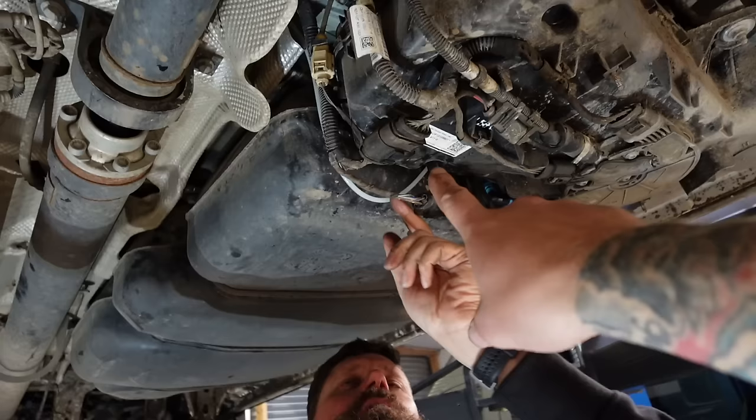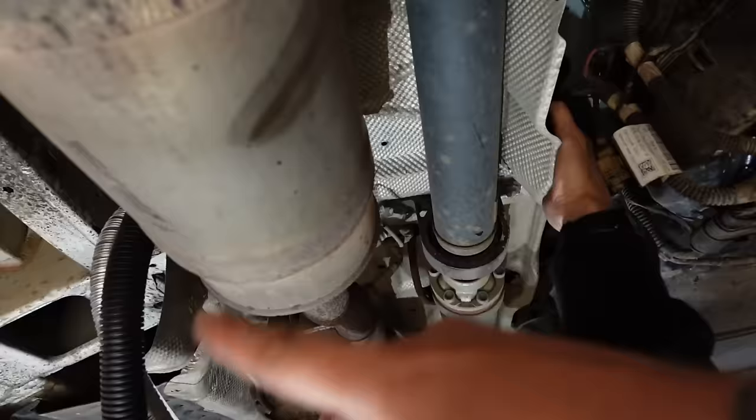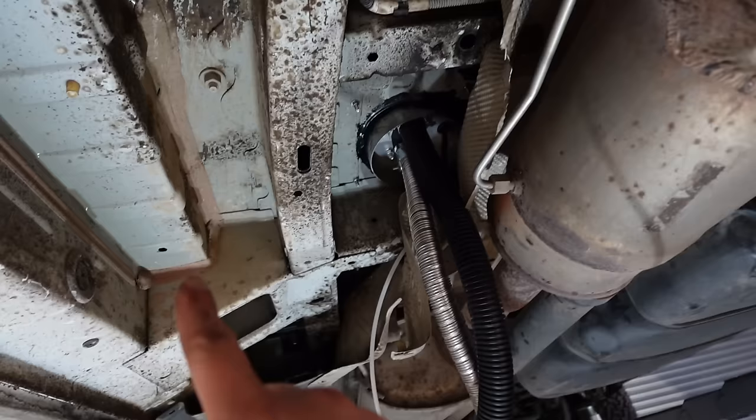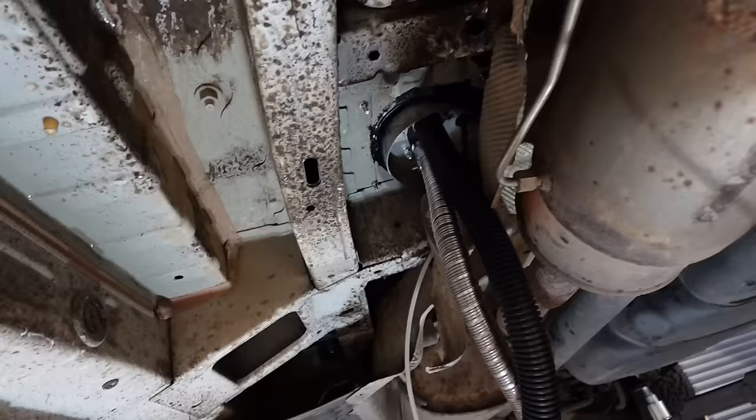We're going to get the fuel line out of the way of the fuel tank and fit everything back into position. The only thing that should have changed is a fuel line poking out the side - it takes a wiggle and a jiggle but as long as you put things back in the same sequence you took them away, it will be fine. Our diesel line runs around the tank and over the heat shield, crossing over the exhaust to the cooler side.